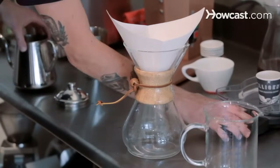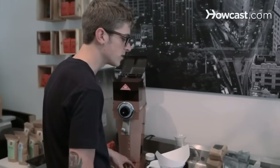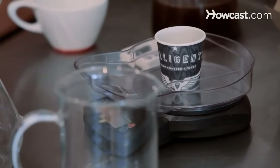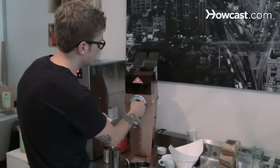The first thing you do is start off with 23 grams of coffee, if you have a scale. I definitely recommend getting one — it makes brewing at home a lot easier. But it's also going to be three flat scoops. So you'll take that and grind it. You're going to do just a medium grind on this.